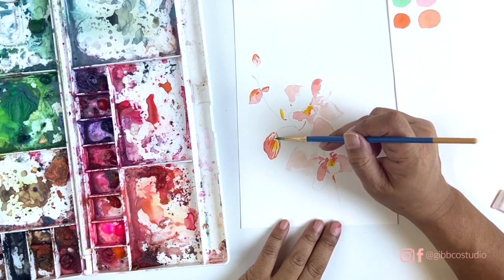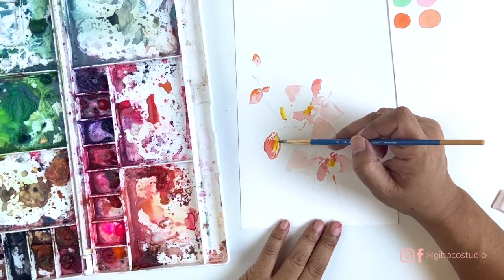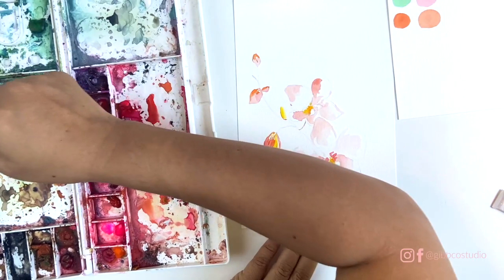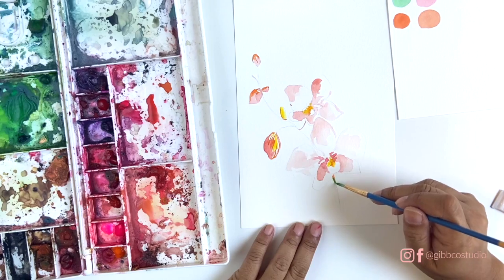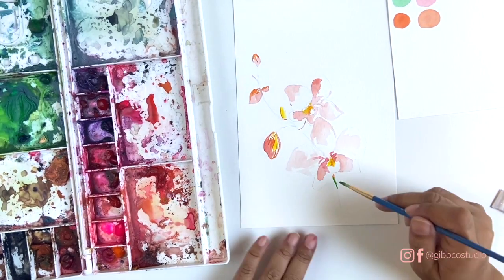When you start to layer on the colors, if you think the color is a little too bright, just add some water and push it around a little bit more. If it's still too bright, take a little bit of paper towel and dab it while it's wet — it soaks up the color.